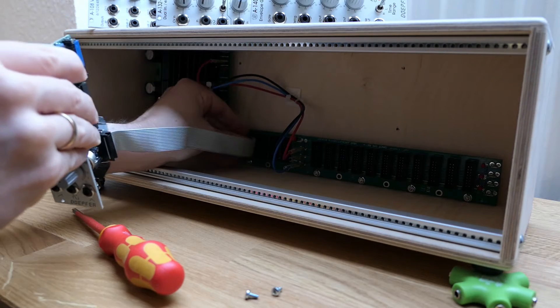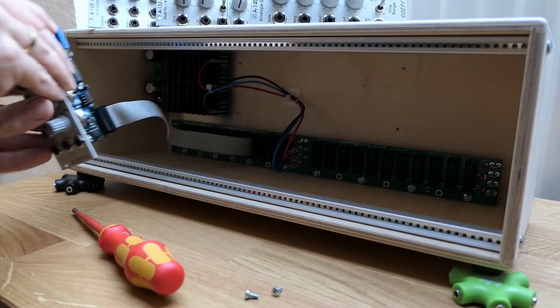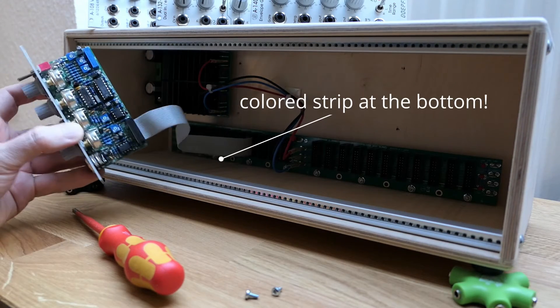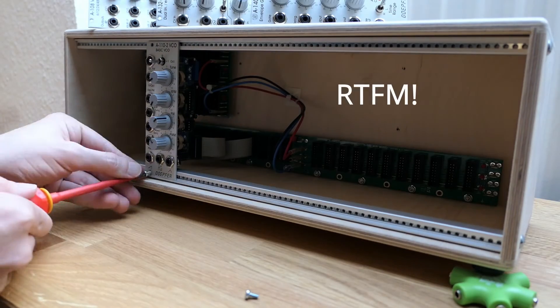While installing the modules, take care of the polarity. Modern racks are mostly fail-safe, but some older ones allow you to plug the power cord into the supply in the wrong way, which will fry your modules very quickly.